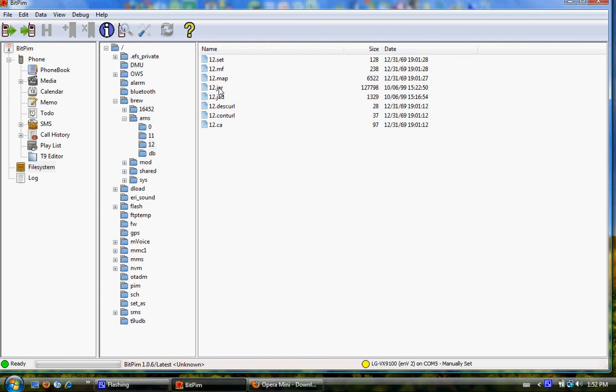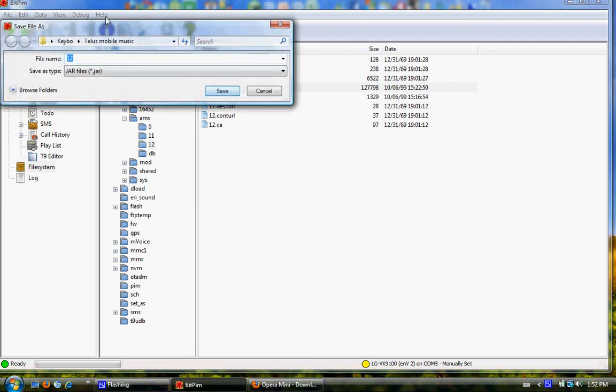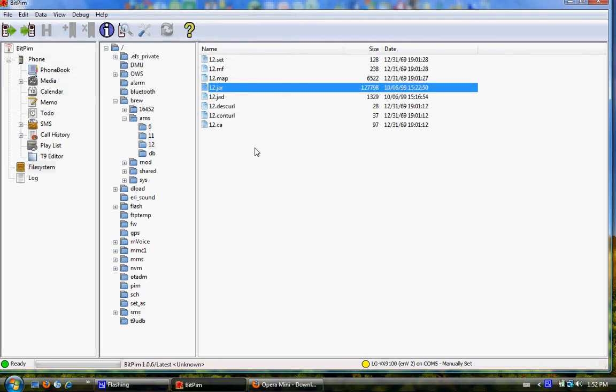You want to save those somewhere onto your computer where you'll remember them, so that if you ever want to revert your phone back, you have those two files. Just right-click save and select wherever you want to save it. Make sure you do that because you don't want to lose those just in case you ever do want the application back.